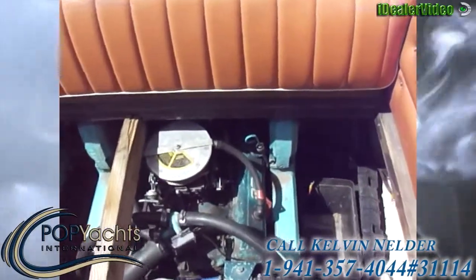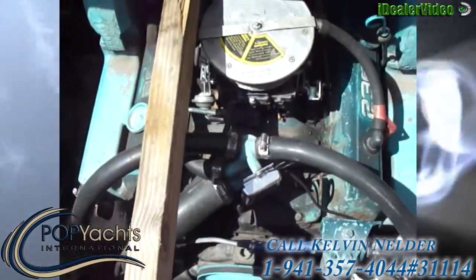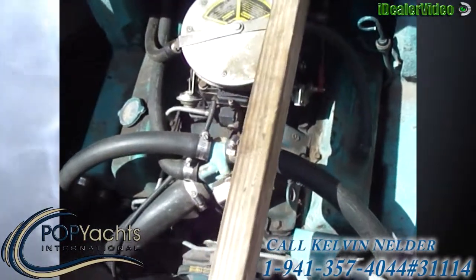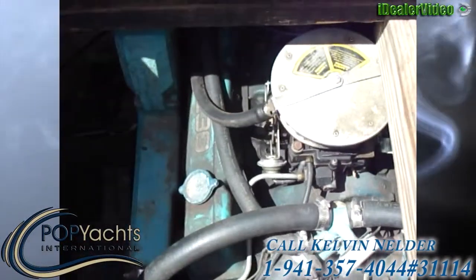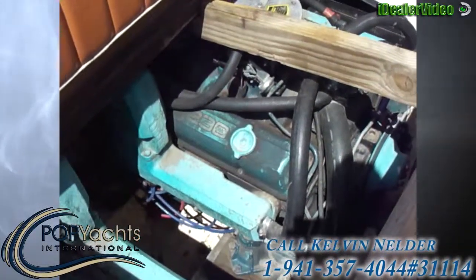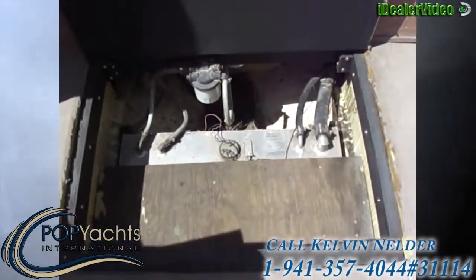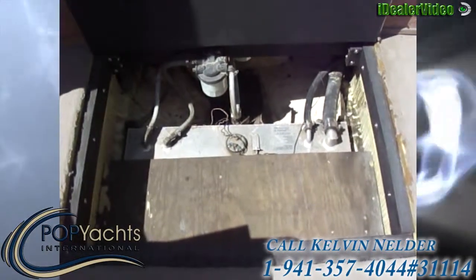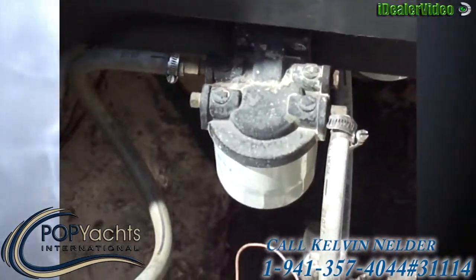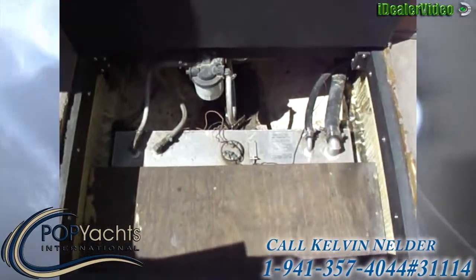Here we are at the engine compartment, starting port side. The batteries are out at the moment — they're just in the garage; they're brand new. The engines were rebuilt — the seller estimates 50 hours ago. We're looking at twin OMC 230s. Here we are center midship just in front of the engines on our '79 Apollo. This is a fuel cell. Here is the primary fuel filter, and there is a second one on each of the OMC 230s that power this vessel.